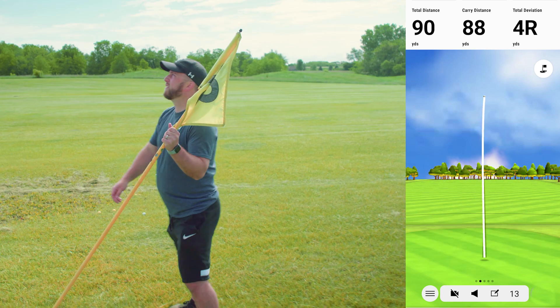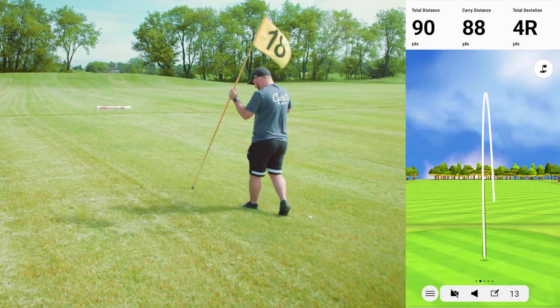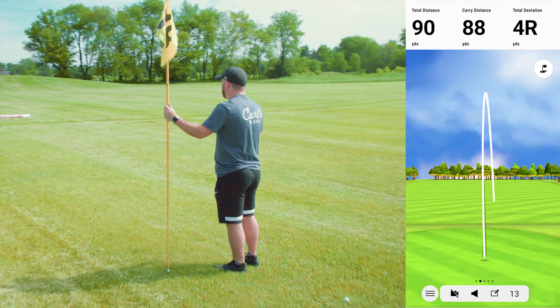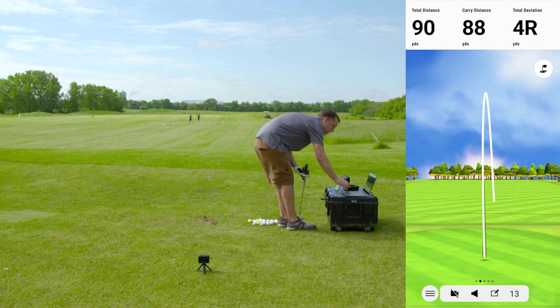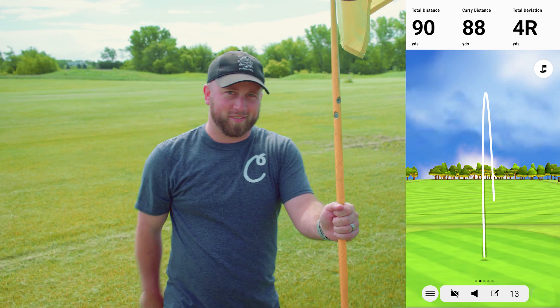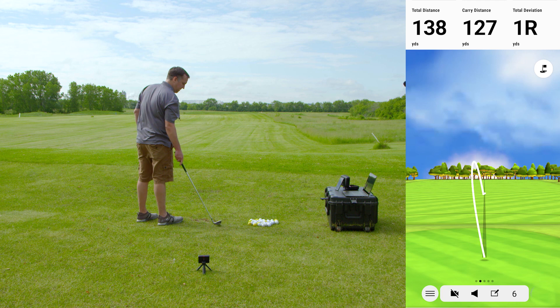That one was 88 yards from the Garmin and 100 yards from Mike. It seems like the Garmin is more accurate with the flight path than it is with the distance so far.